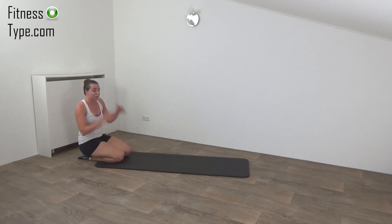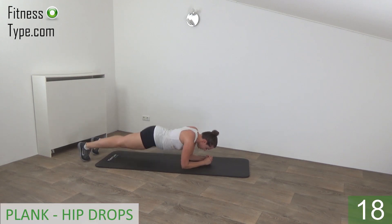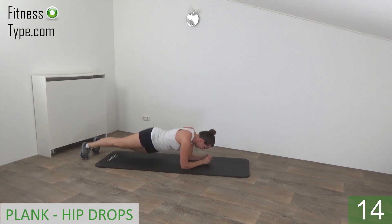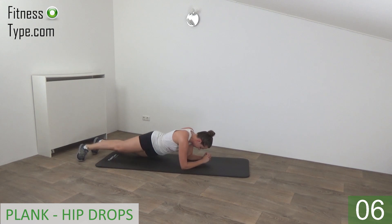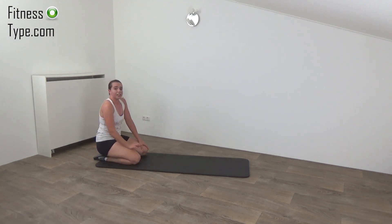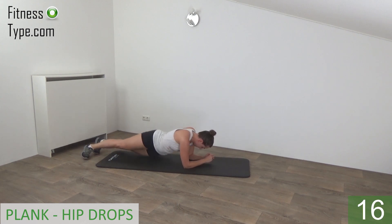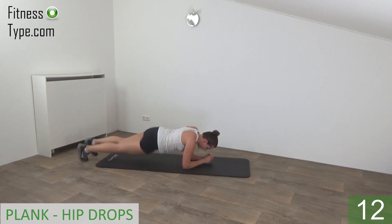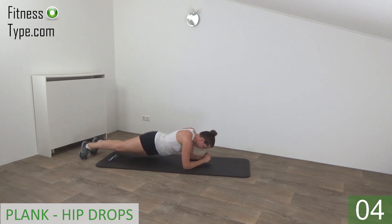Going to repeat the plank with the hip drops in a few seconds. Come into the regular plank and drop your hips. Side to side, keep your back straight, squeeze your hips, elbows are on your shoulders. Halfway there, drop. And we go for the last one and release. Going to repeat the hip drops one more time. Regular plank and drop. Push up, squeeze your hips, keep your back straight. And the last one and release.